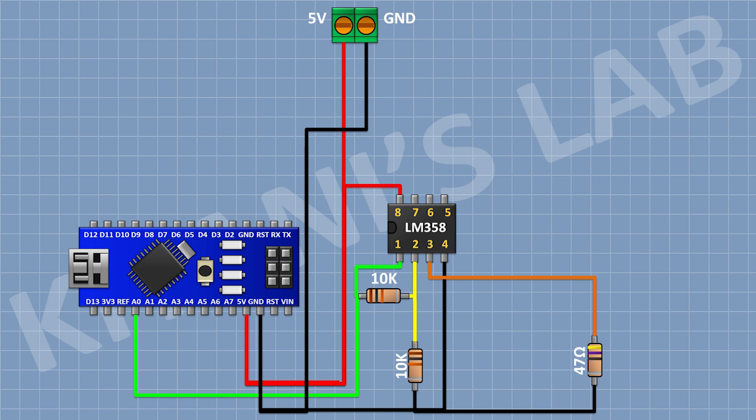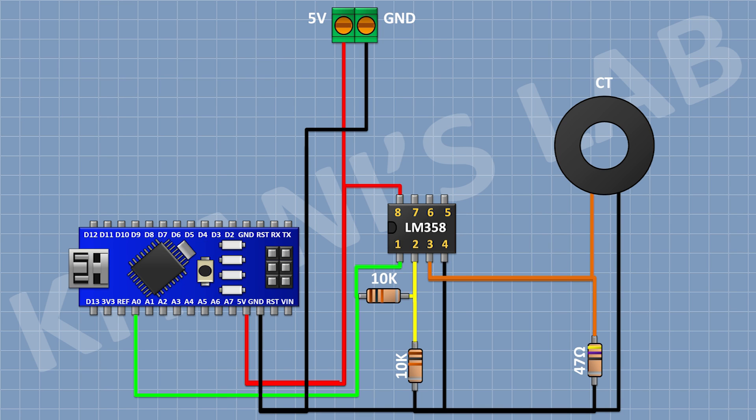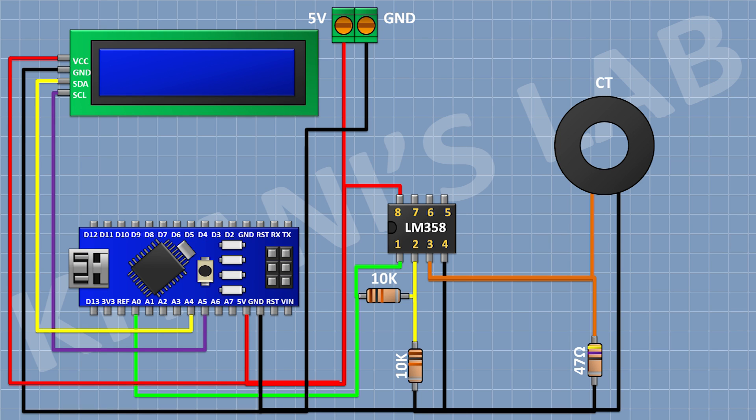After that, I'm gonna connect a current transformer and connect its one pin to pin number three of the IC and its other pin to ground. After that, I'm gonna connect the LCD and connect its VCC pin to the 5V pin of Arduino, its GND pin to ground, its SDA pin to A4 pin of Arduino, its SCL pin to A5 pin of Arduino. After that, I'm gonna connect a push button and connect its one pin to D3 pin of Arduino and its other pin to ground.